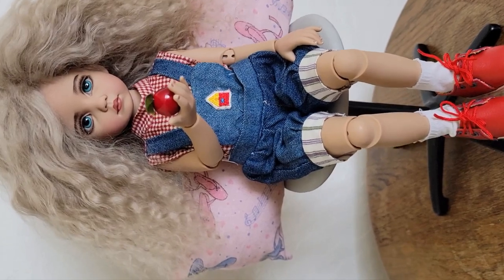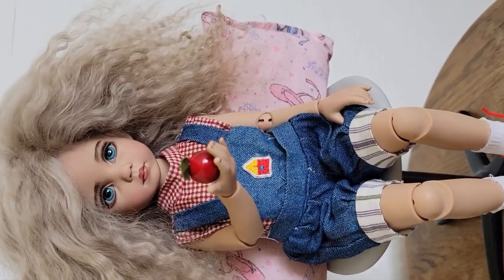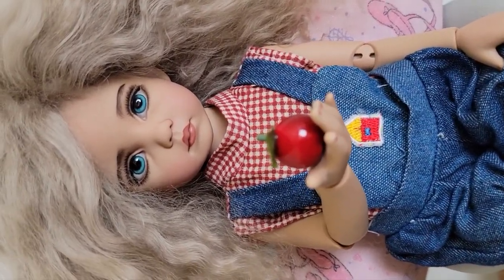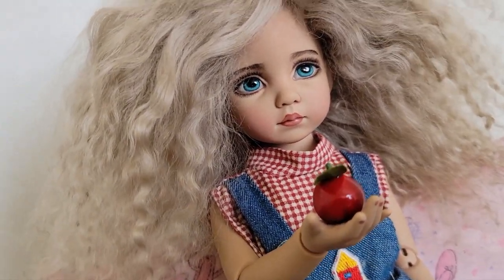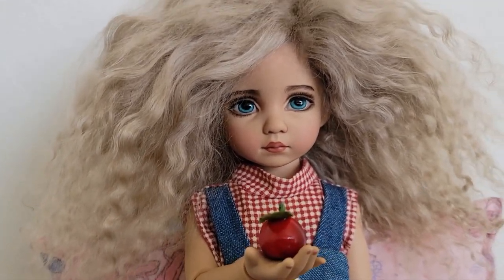She's so much fun to dress up and photograph and take videos of — very very pretty. Thank you everyone for watching, and I hope you enjoy. I hope that you love her as much as I do, because she is really really adorable.